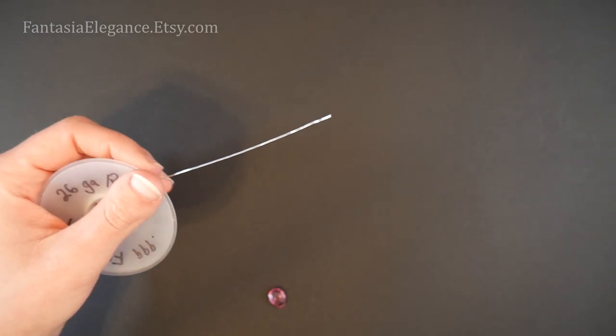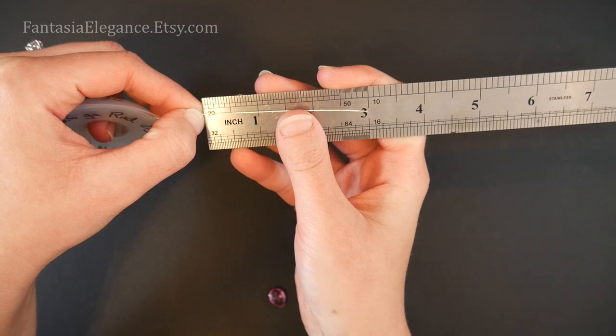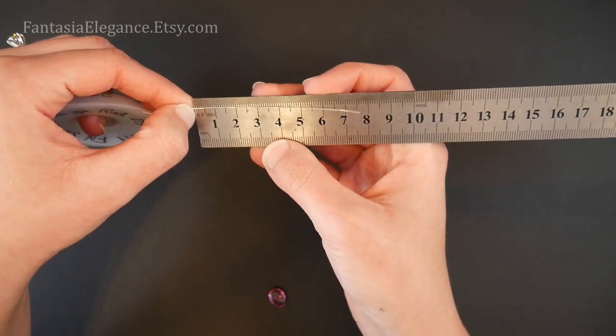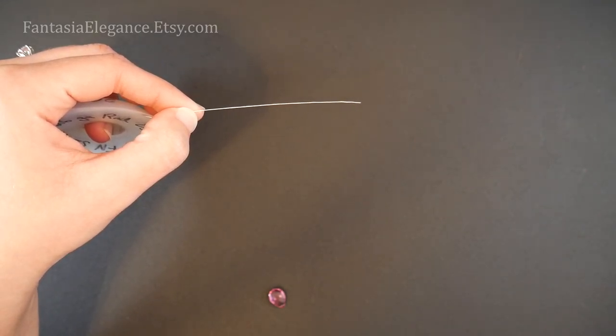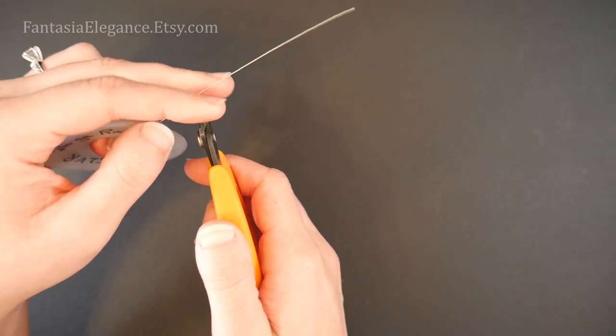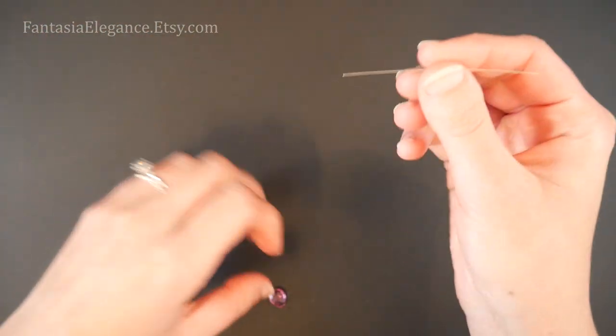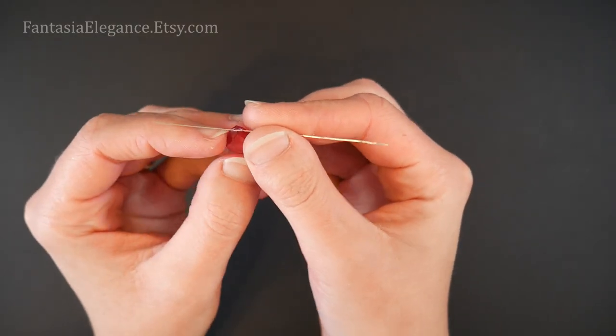For this style we don't need very much wire because it's pretty simple. I'm just going to measure off about a three inch piece — that should give us enough to do our wrappings. For those of you in metric, that's about seven and a half centimeters. If you're using a much larger briolette, of course you might want to size your wire up a little bit.